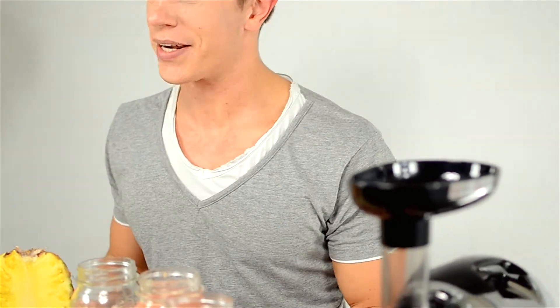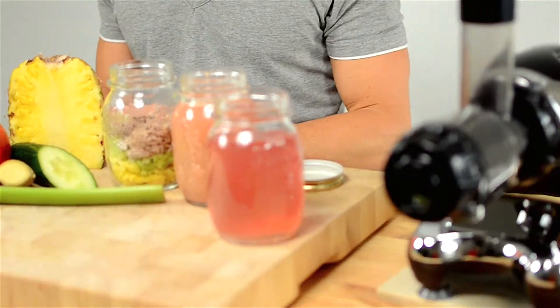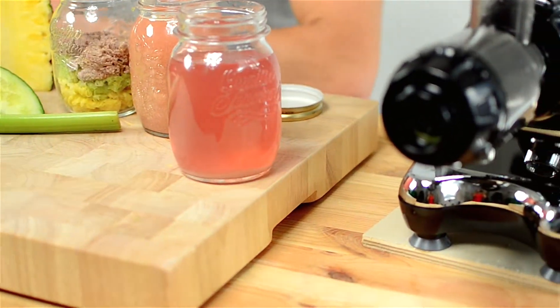Hi and welcome to bestjuicer.net and another weekly recipe that I'm sure will pump you up and bring more energy to your day. And best of all, your family will love it.